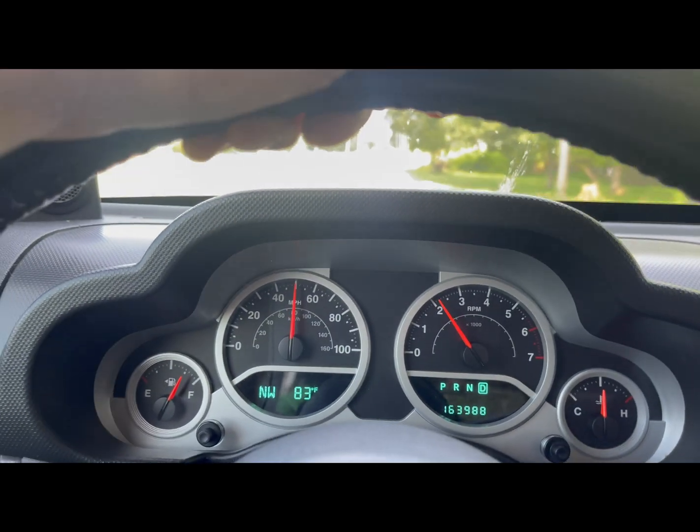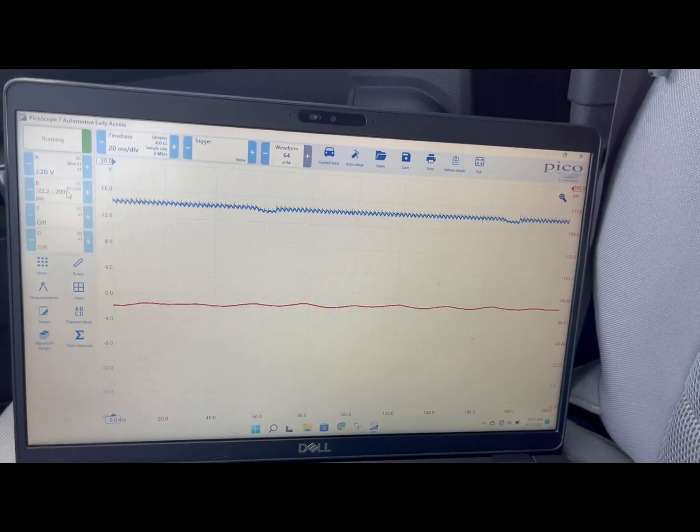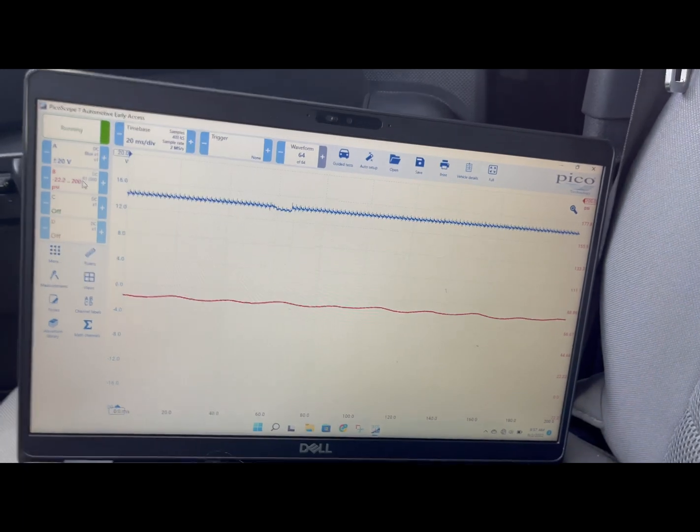That was just an easy pedal up. See there, it's turned that off and we're back into a slip state — like a commanded slip.